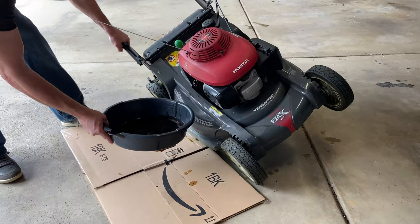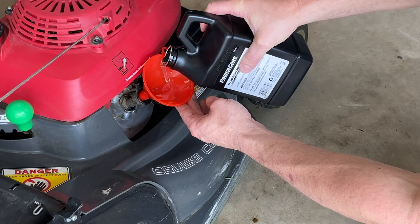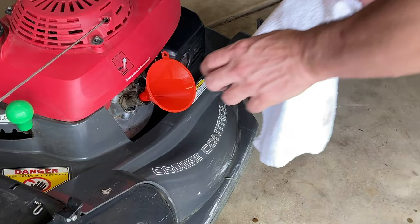Once draining is over, flip it back over — this is where you're likely to make a spill, but it's not a big deal, you've got the cardboard. Then put your funnel in and start filling it up with the brand new oil. Look how clean that looks — beautiful.